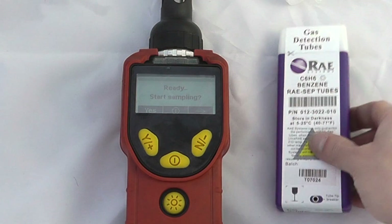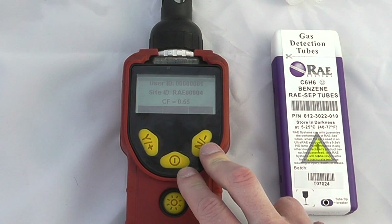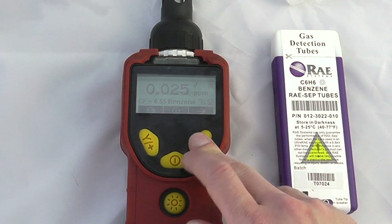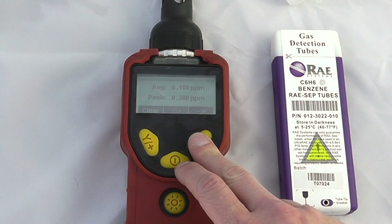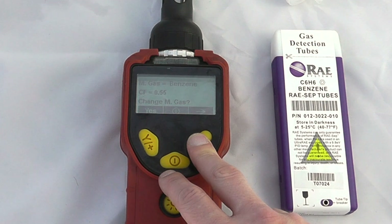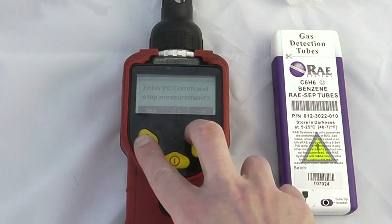At the moment we're in search mode, so I will just change operationally how this works. This is great for looking at things like VOC atmosphere identification — averages, peaks. We also have calibration references, measurement gases, and we can enter PC communication.